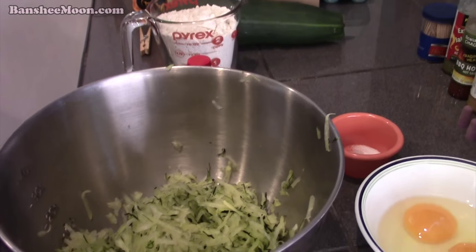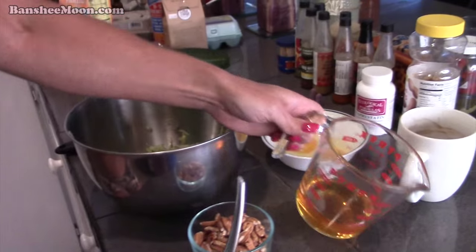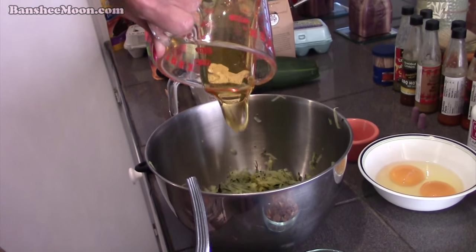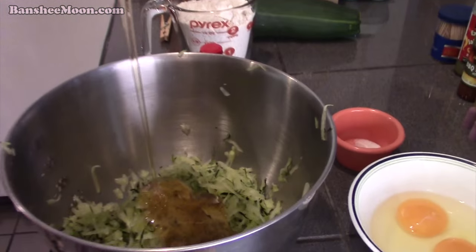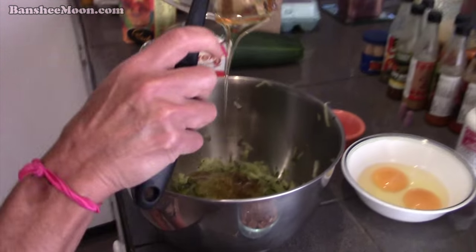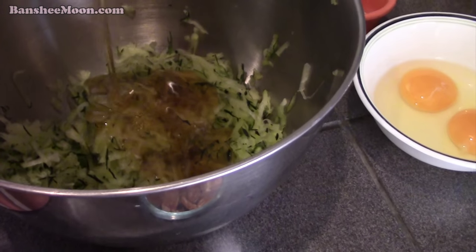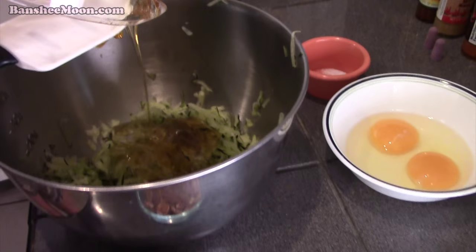So, mix the wet ingredients up. This is a half a cup of honey. Into the zucchini — you just take all of the wet ingredients and put them together.